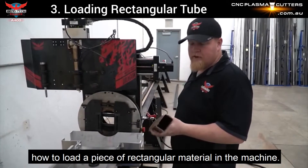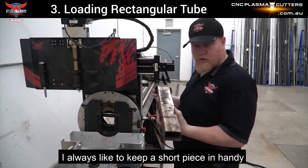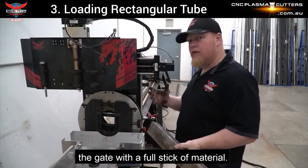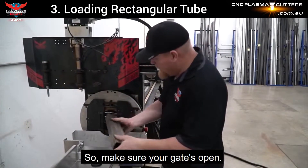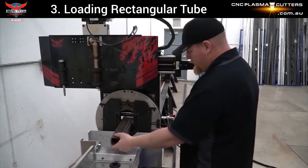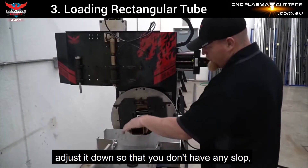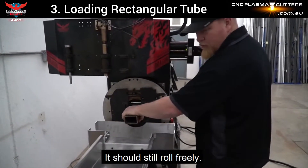I'm going to show you how to load a piece of rectangular material in the machine. I always like to keep a short piece handy to adjust the gate rather than having to adjust the gate with a full stick of material. Make sure your gates are open. With rectangular, you always want to load it with the broadside horizontal. Just roll it in your gate, adjust it down so you don't have any slop, but you don't want it to be tight — it should still roll freely.